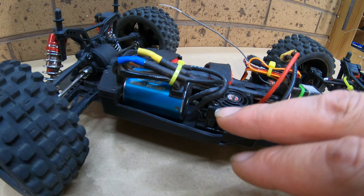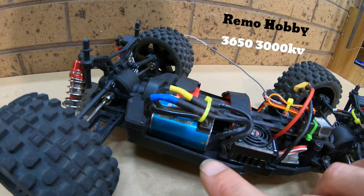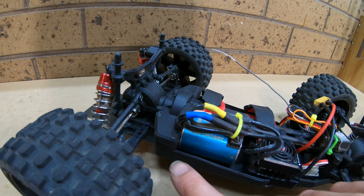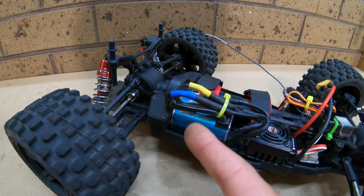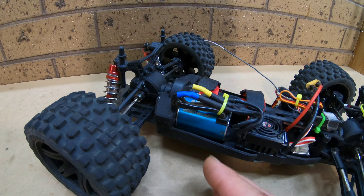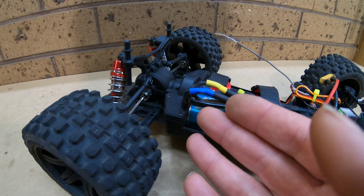So I decided to install a Remo Hobbies 3650 3000 kV motor. I also swapped the stock 16 tooth pinion gear out for a 22 tooth pinion gear. You could modify the mount if you wanted to fit bigger pinion gears, but 22 tooth mod 0.6 is the largest you can fit with the existing motor mount holes.